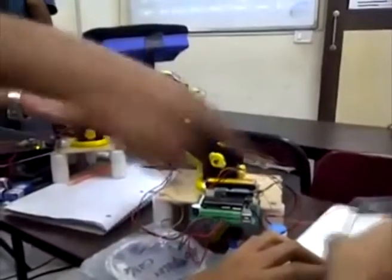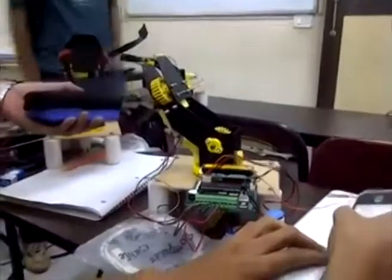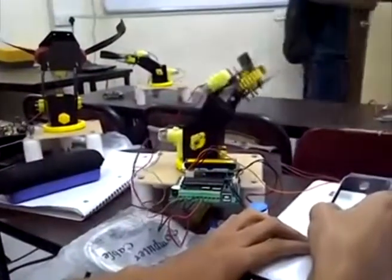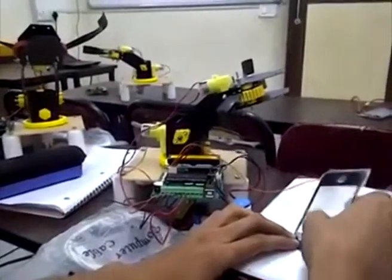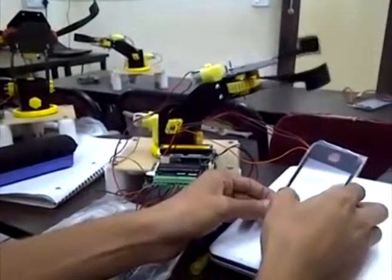The DC motors are attached inside the robotic arm. The claw is made using a worm gear arrangement, and the other two are normal DC geared motors. This was the video of the touchscreen controlled robotic arm. Thank you.